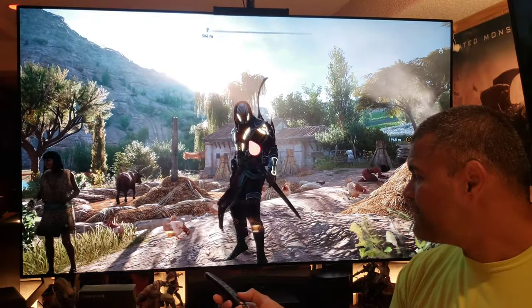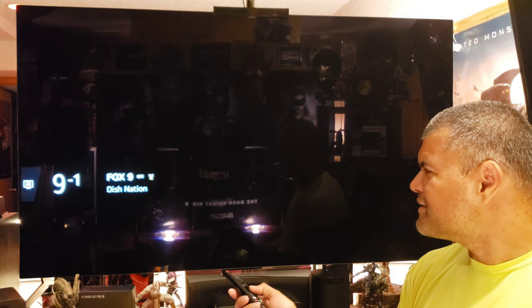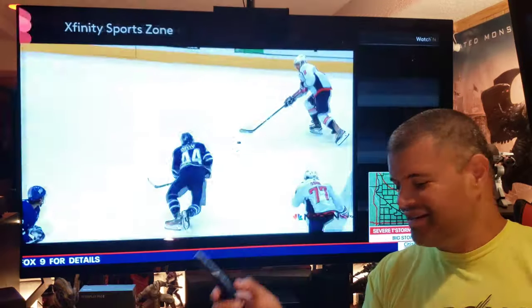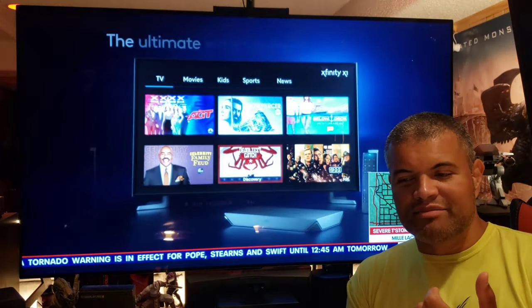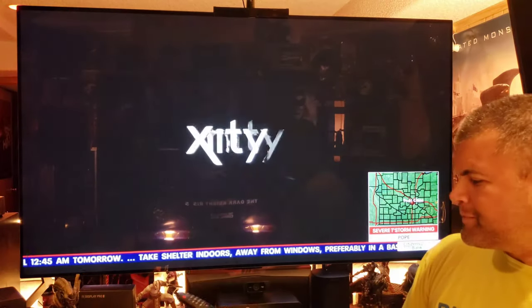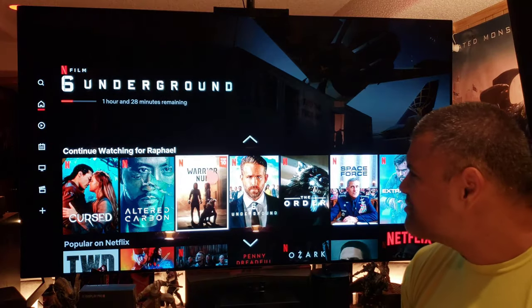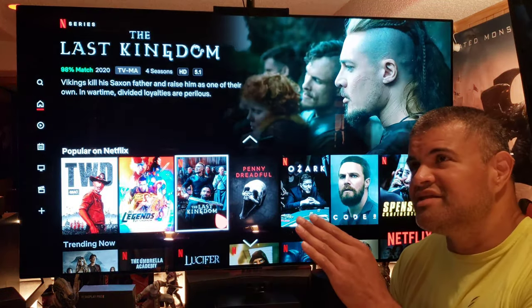Going to regular TV, skin tones are perfect — everything is perfect. It doesn't have to be that bright either; this is set for ISF dark and regular TV just looks amazing. This TV just keeps giving and giving. For all my SDR content I'm using ISF dark. For HDR I'm using cinema — HDR cinema. And Dolby Vision, it's Dolby Vision home.